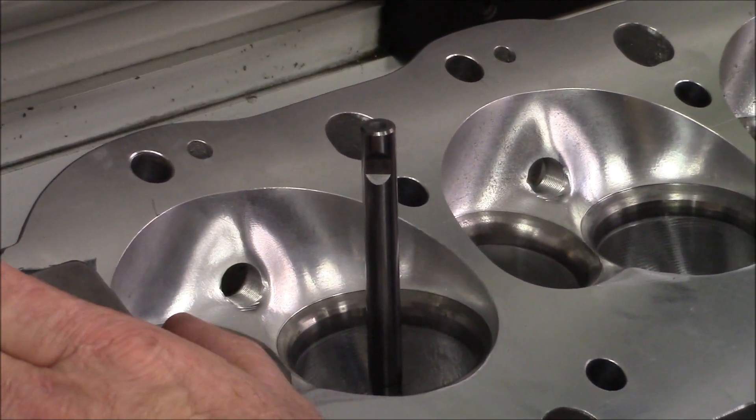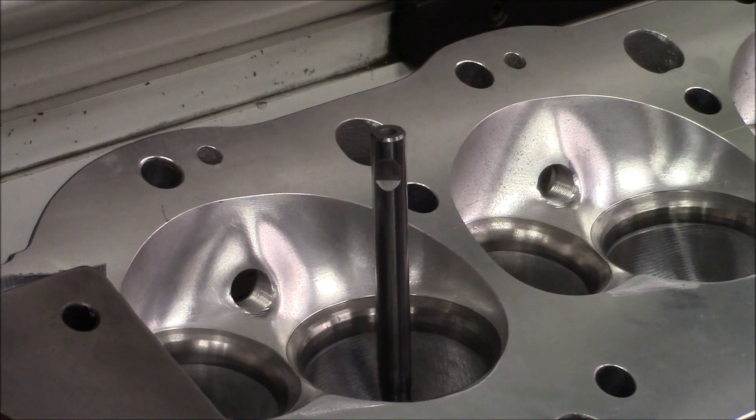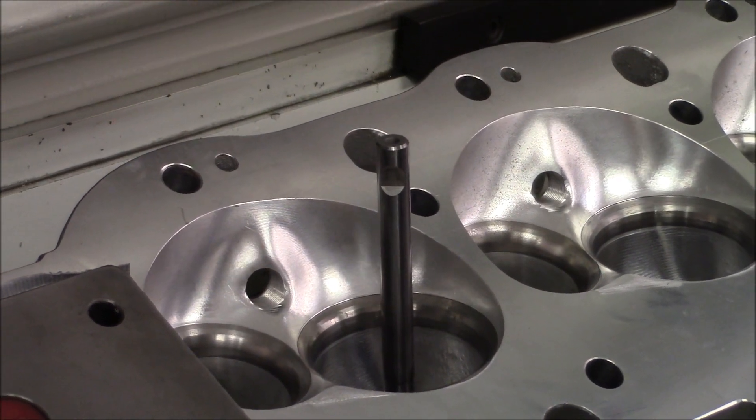The answer to that is many things I do to them, but the main thing is the valve job, and I'm going to show you why we focus in on the valve job first.